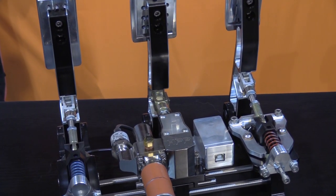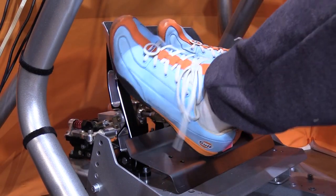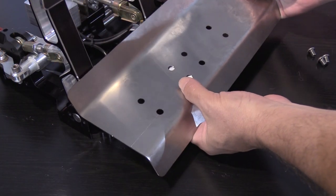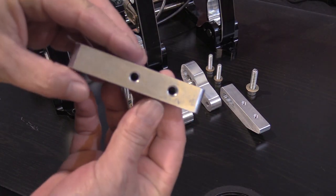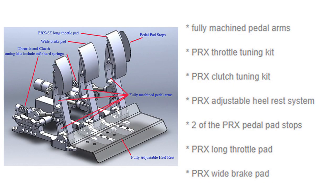Also mounted on the brake pedal is the brain, encased in a chrome metal box with a USB plug-in spot facing rearward. Also included with the 3P PRX SE is the heel plate assembly — a nicely shaped piece of metal with a series of pre-drilled holes for different mounting locations, coming with its own hardware and using four pieces of shaped aluminum to mount to the front side of the brake pedal's base.